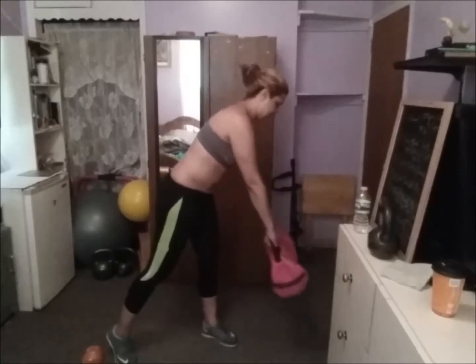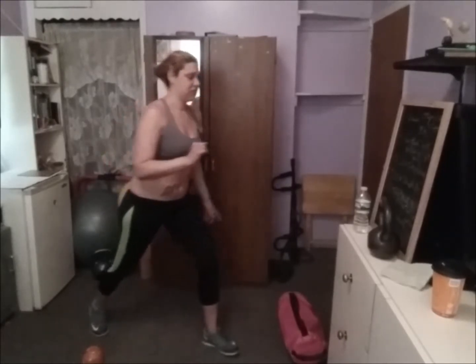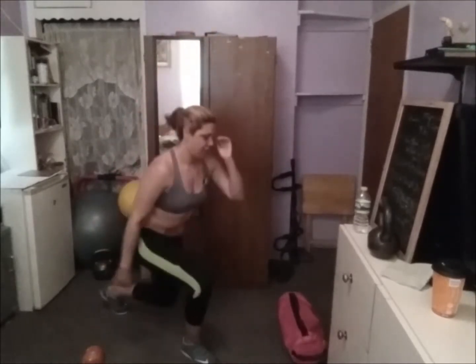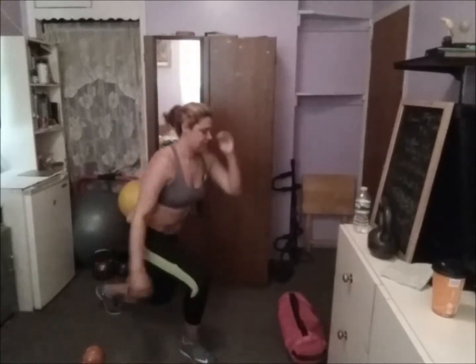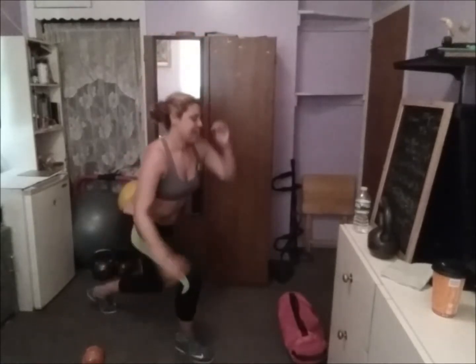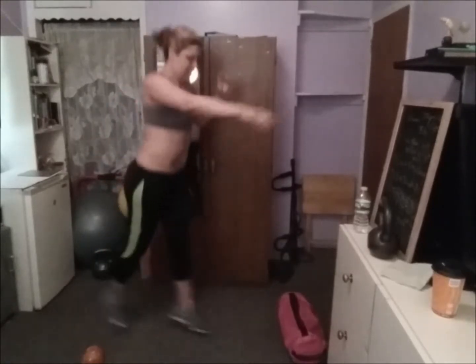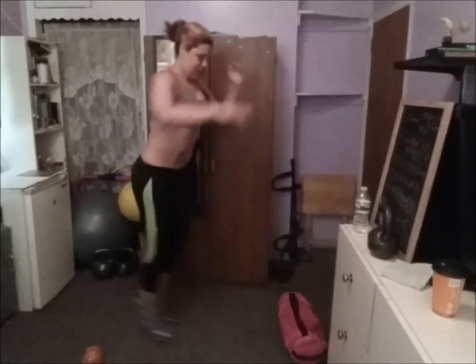Now we're going to drop this, and we're going to do 20 jump lunges. Ready, we go: 1, 2, 3, 4, 5, 6, 7, 8, 9, 10 — more! 11, 12, 13, 14, 15, 16, 17, 18, 19, and 20. Okay, that was a good cardio.